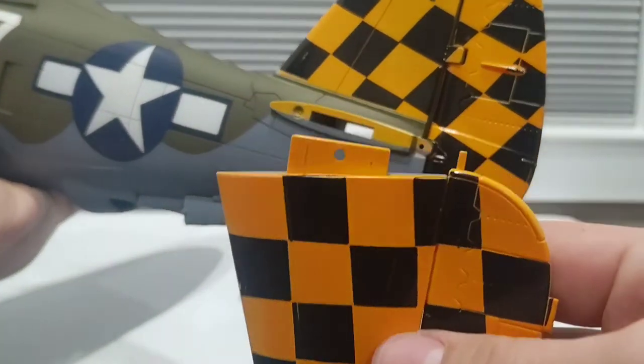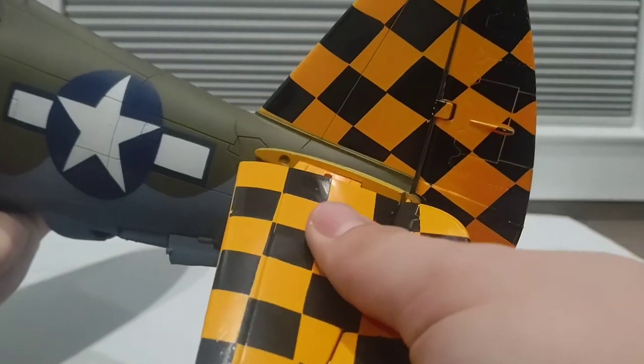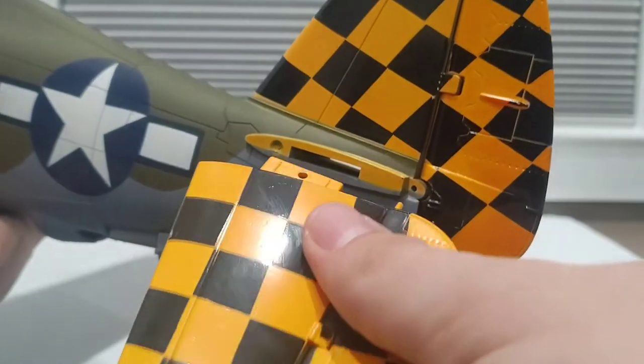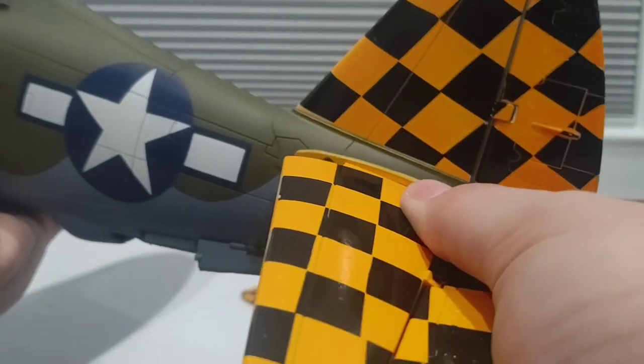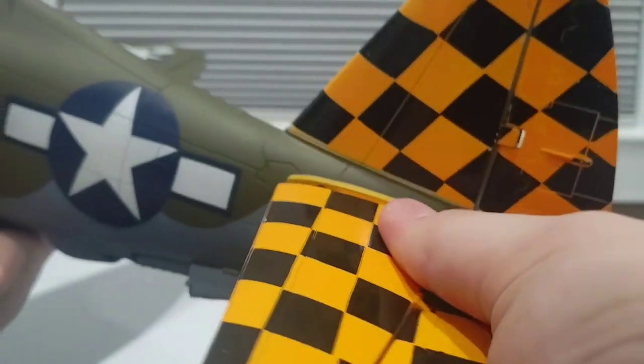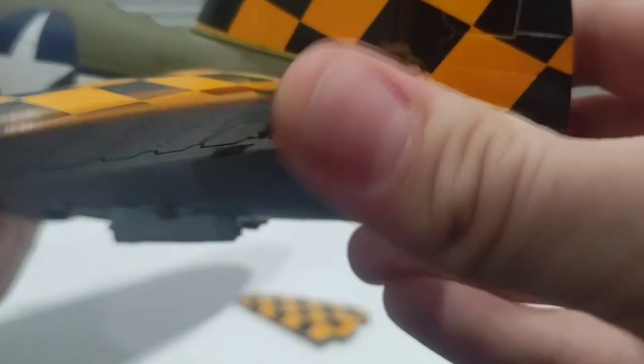For the tail pieces you do the same — find the right piece, line up the hole with the peg in the back carefully so you don't snap it, then slide it and it pastes right there. Just like that, perfect.